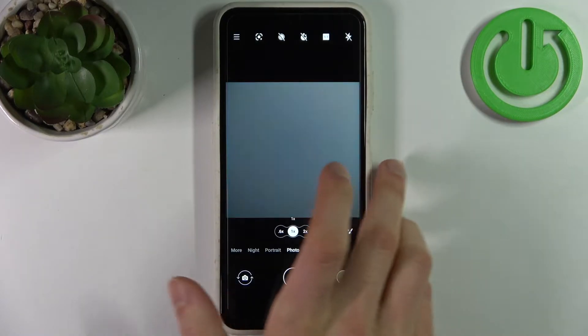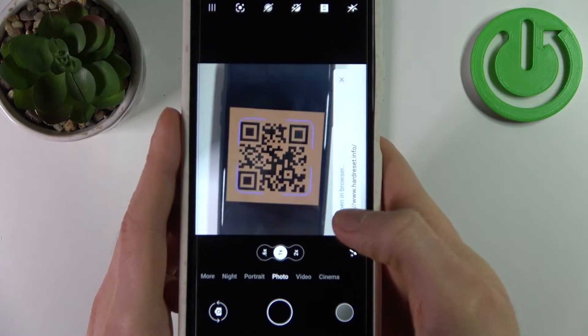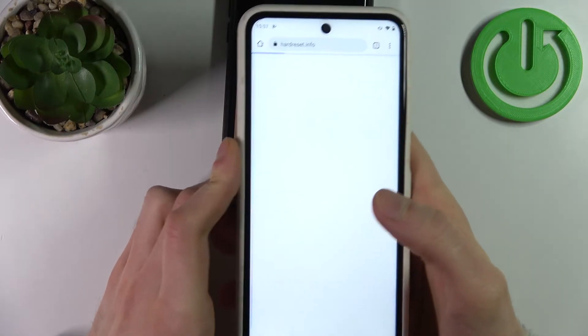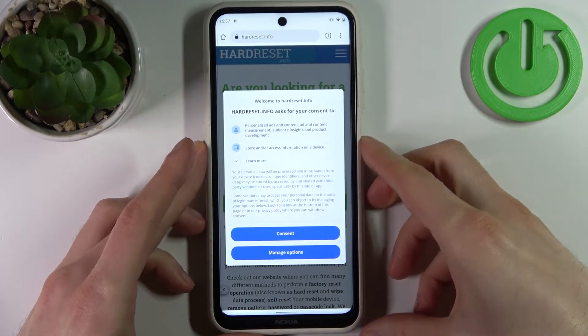Now when you scan any QR code, for example this one, it will find the page encoded to this QR code instantly, and you can just open it in the browser and check out what this QR code is about.